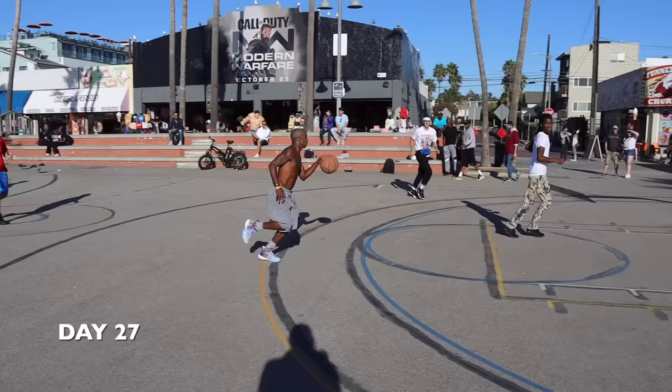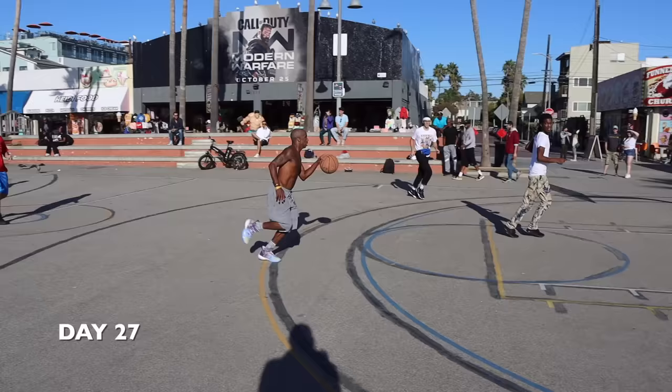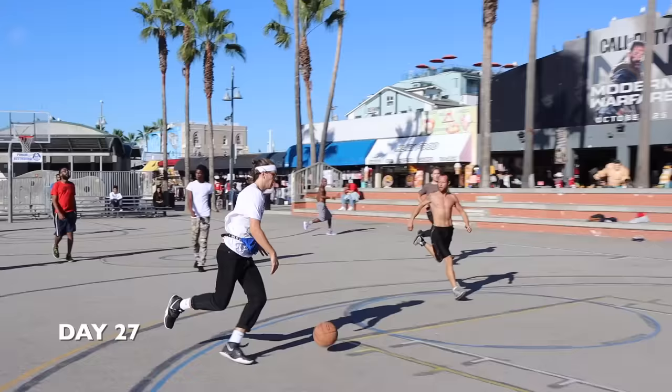Days 26 to 30 — I was finally able to go out and test my new vertical. I even completed one of my number one goals: being able to windmill dunk. This is a pretty awesome moment as I've always wanted to be able to do this. We've made it to day 30 and this has been 30 of the most exciting days I've ever been through.